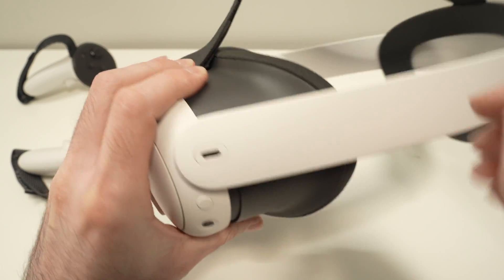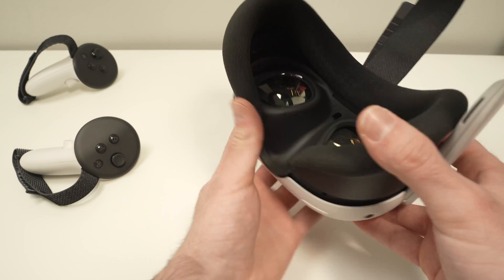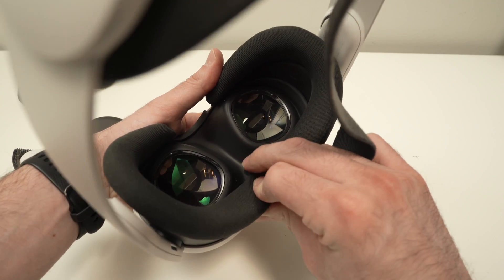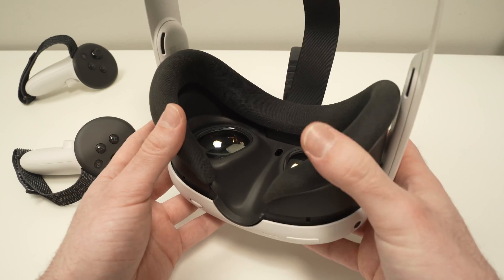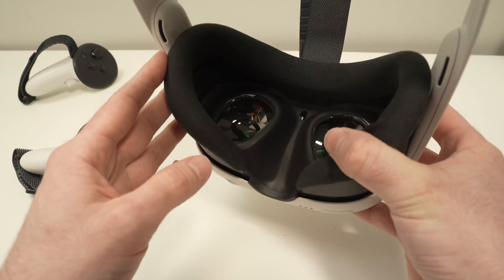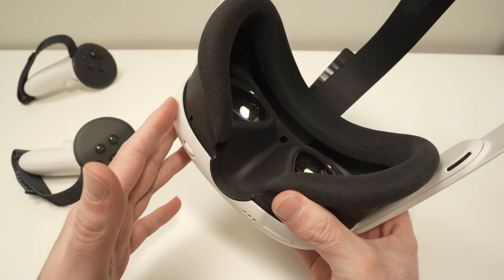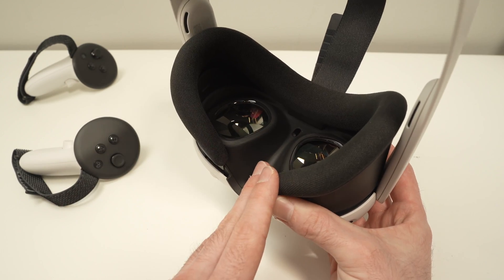If you have long hair, make sure your hair does not pass through this pad and cover the sensor. Or if you're using any third-party accessories, sometimes although they're well designed, when you press the headset against your face, this pad can go down and cover parts of the sensor. Your Meta Quest 3 will not recognize that your head is in the headset and will not turn on the screen — they will just stay black.